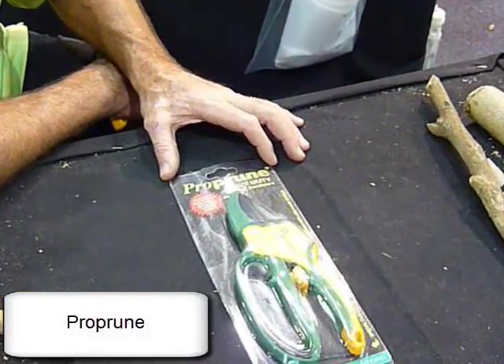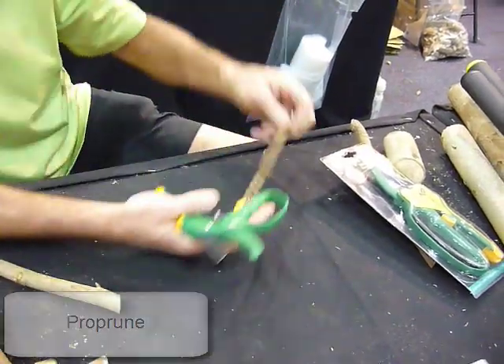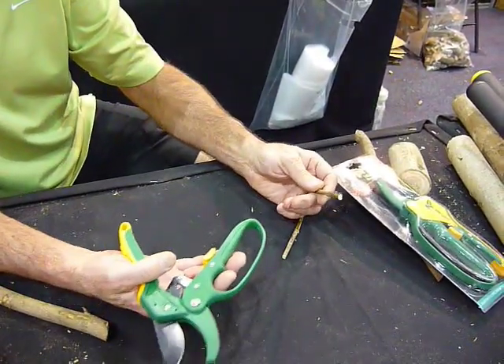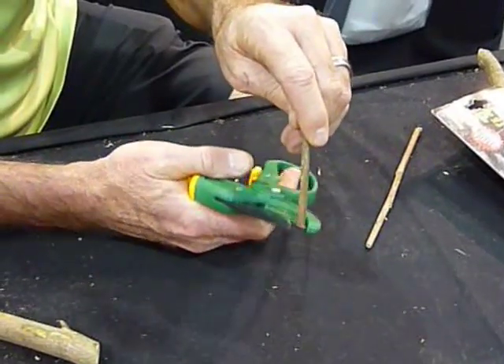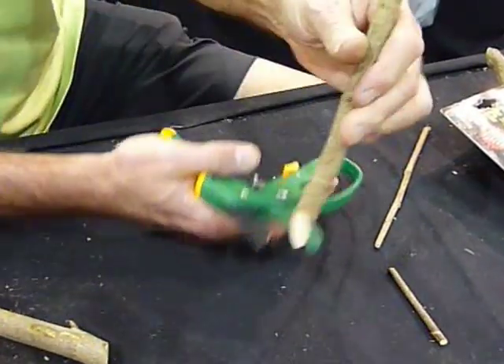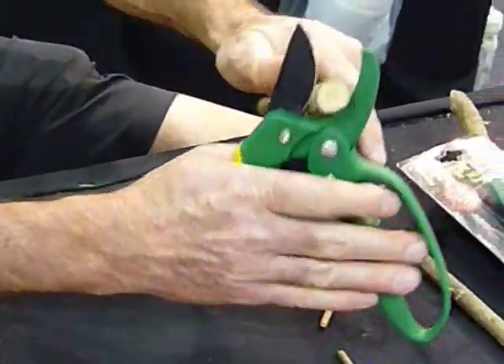The first product is the Pro-Fruin. It comes in a pack like this. It's really good if you've got weak hands. It has a poly resin handle, and it'll work on small stuff, it'll work on medium, and it'll work on up to 20mm.